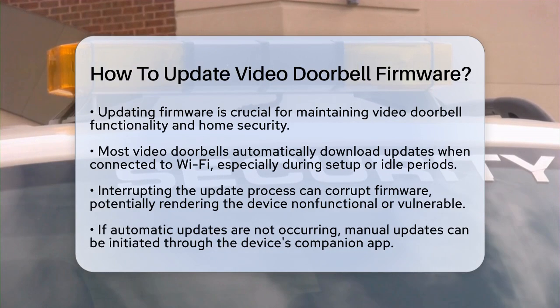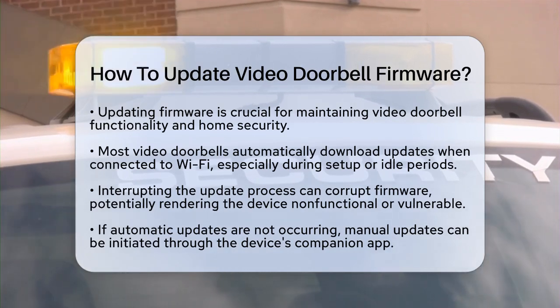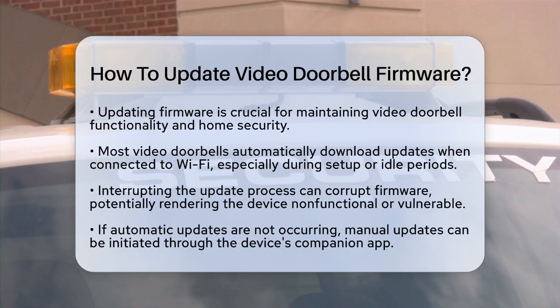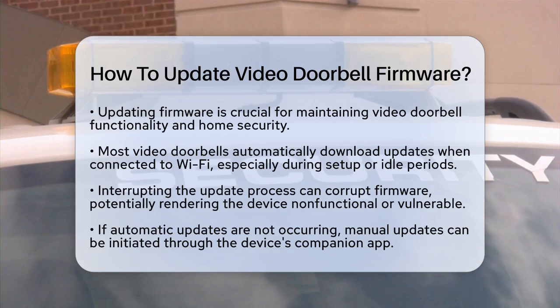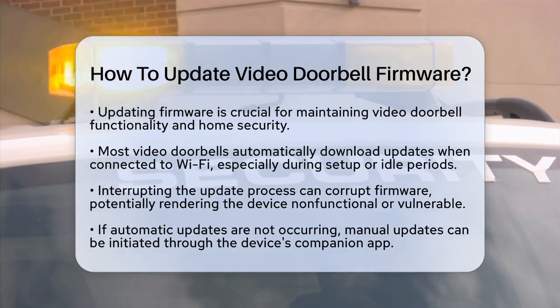First, most video doorbells automatically download firmware updates when they are connected to Wi-Fi. This usually happens during setup or when the device is idle. You might see an updating status in the companion app. It is important not to interrupt this process. Disconnecting power or restarting the device while it is updating can corrupt the firmware, making the doorbell non-functional or vulnerable to cyber threats.